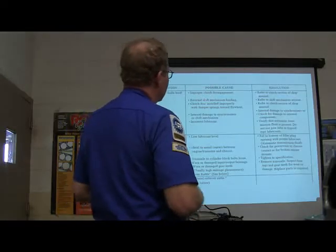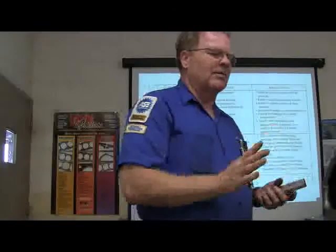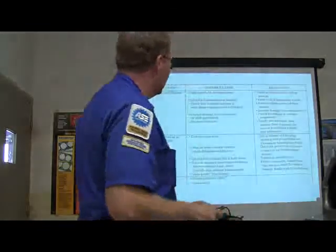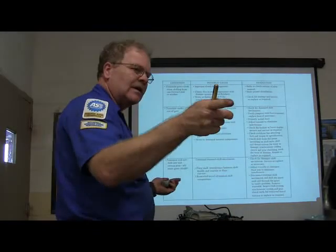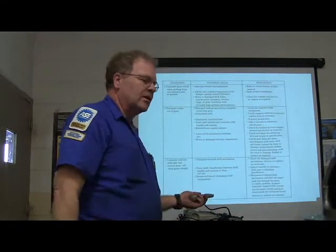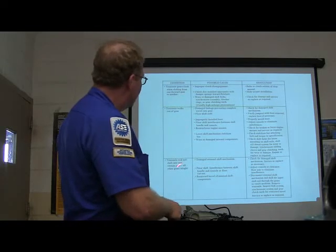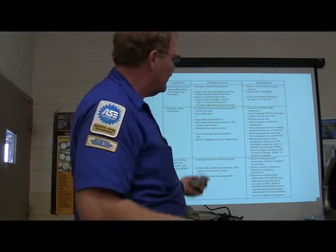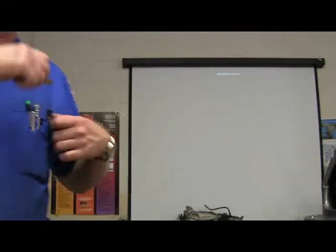Improper clutch engagement, external shift mechanism binding — anybody ever tried to pull the transmission in with bolts while bending the pressure plate? See all this stuff — you've got that on your handout. I'm not going to go through every one of these words, but you can look and tell if you've got something you're trying to figure out. That troubleshooting table will help you. It's something I kept on my clipboard for years when I was working at the dealership.